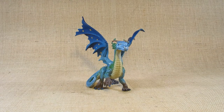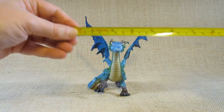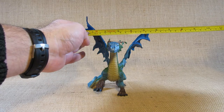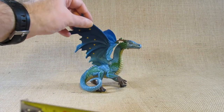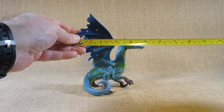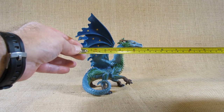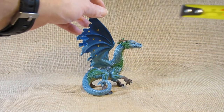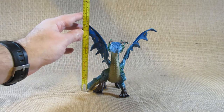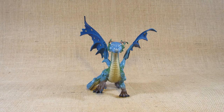So let's take a look at the dimensions of this dragon figurine. At the widest point, from wingtip to wingtip, it looks like it is maybe six and a half inches or almost seven inches wide. The length at the longest point looks like about five inches or a little bit more. And at the highest point up to the wingtip, it looks like a little more than seven inches tall. Such a nicely sized dragon figurine.